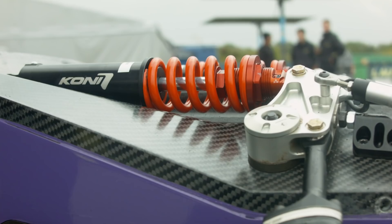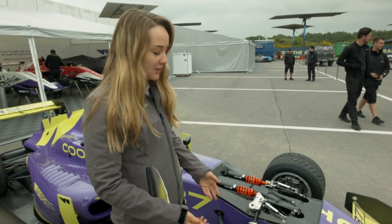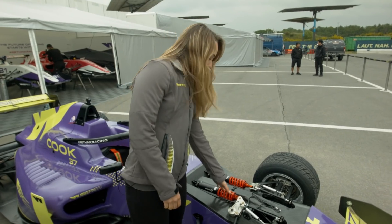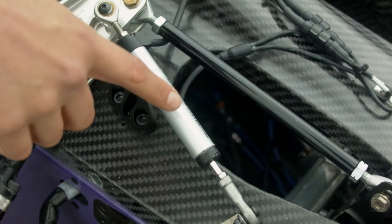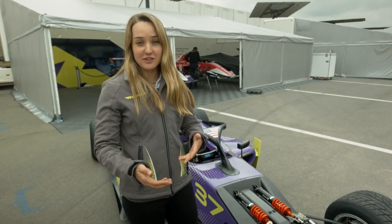So we'll start with the front of the car. The front suspension is a standard push rod suspension you see all the time on modern formula cars. These are obviously the springs, dampers, and rocker arms. These are linear pots that track the suspension travel throughout the race while the car is on track.